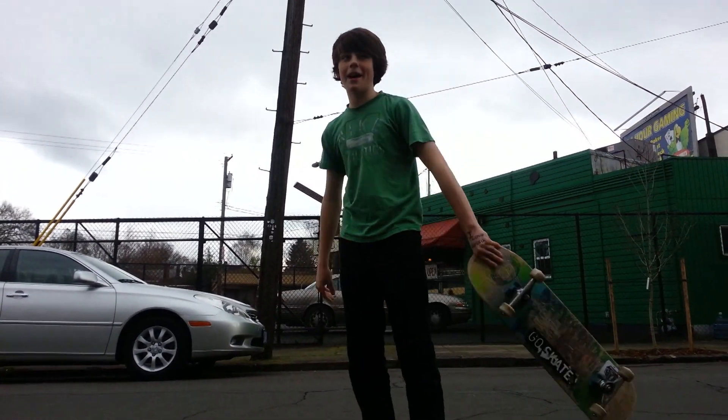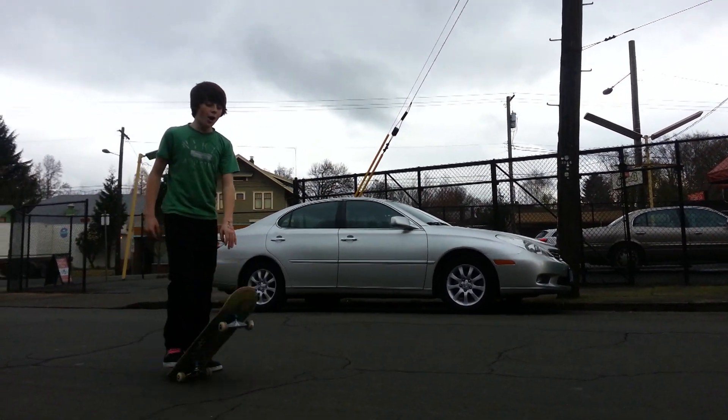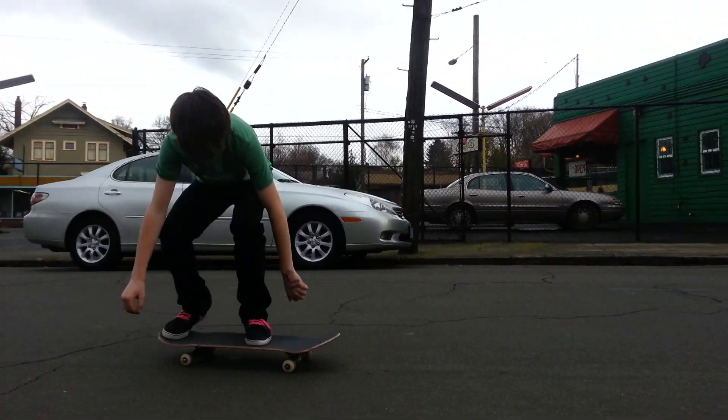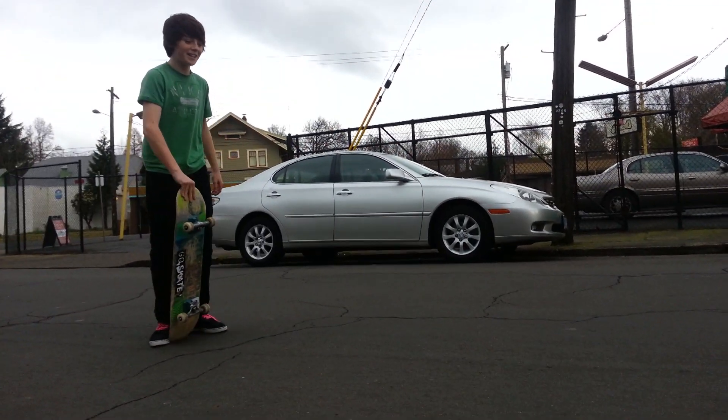I've been skating in Portland Morgan for about half a year now. This is my Ollie. This is my 180 frontside.